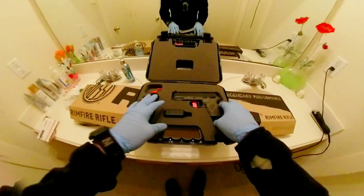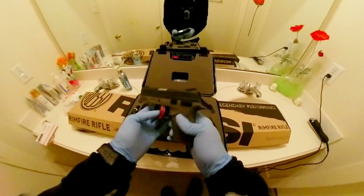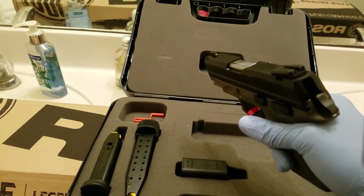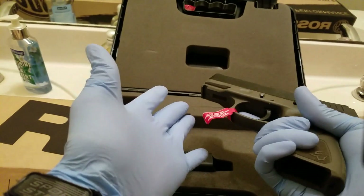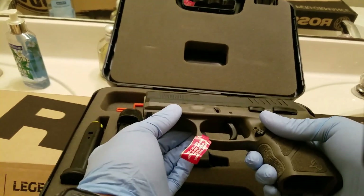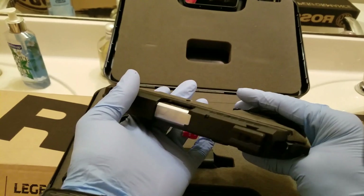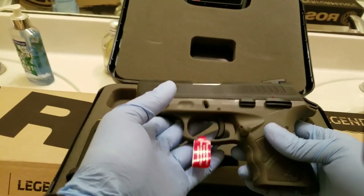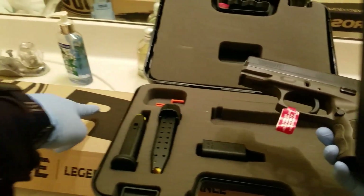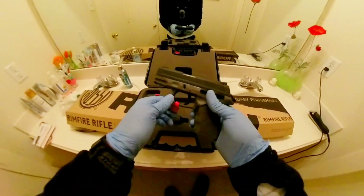I've already looked at the gun, and I'll tell you my impressions. Overall, it seems to be a fairly good gun from what I could tell. Taurus is not known for super-duper quality or anything. My first gun was a Rossi, which is owned by Taurus. Rossi makes the revolver, and the Rossi is also the .22 rimfire rifle here.